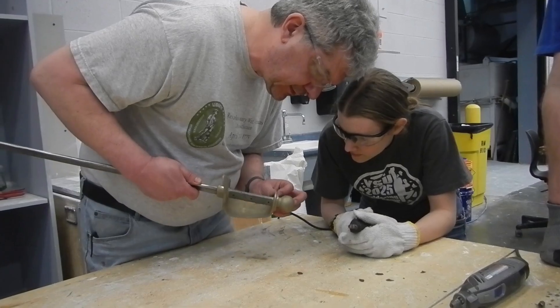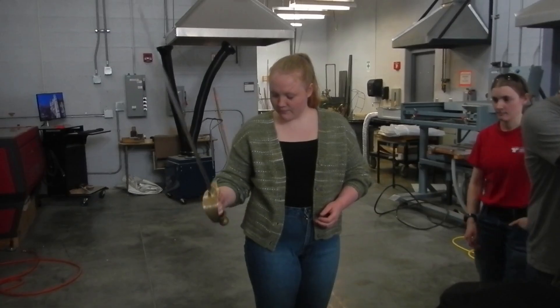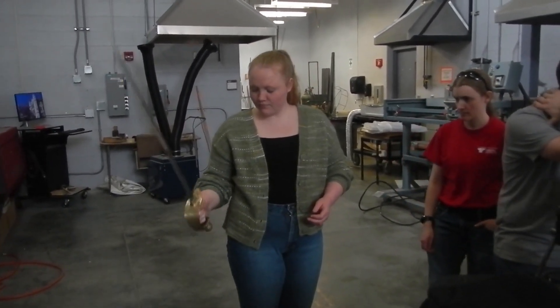With our casting done, all we had left was to grind and sharpen before wrapping the handle. The handle was encased in a 3D printed PET shell, swaged together, and finally wrapped with a leather grip tape.